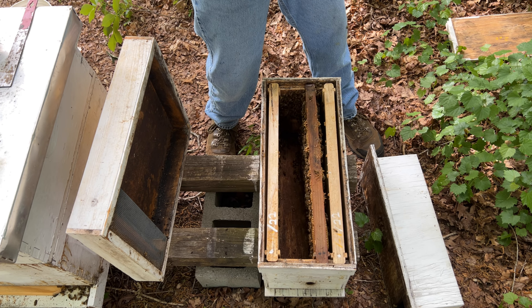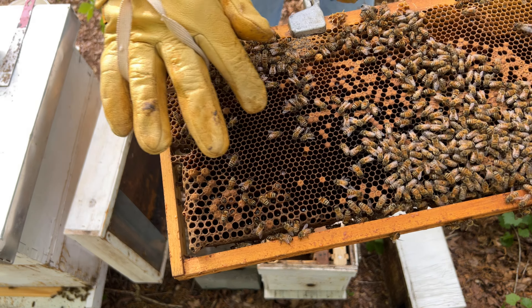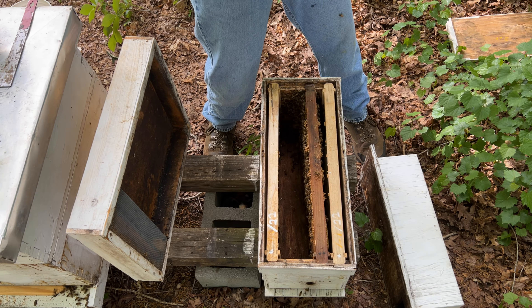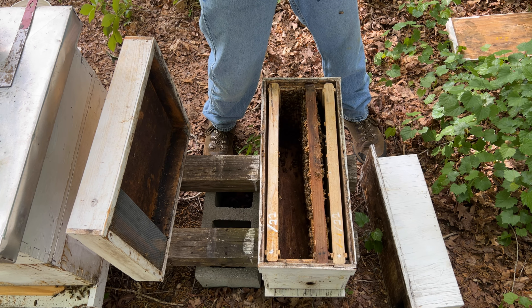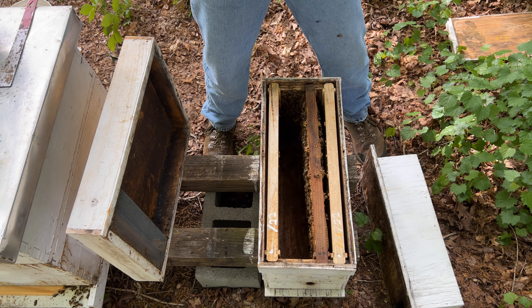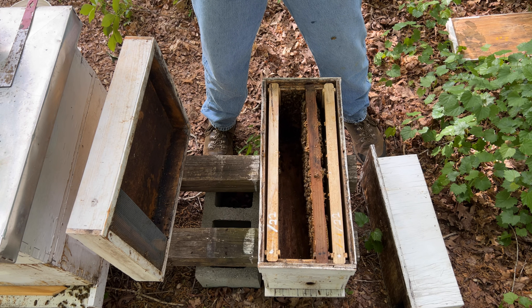Somebody is laying — interesting, that is very interesting, somebody is laying in here. I'm sure you can't see, but right over here is the freshest hatched larvae you can imagine. They're just teeny tiny little C's — just a small lowercase letter C. There are some eggs over here too.